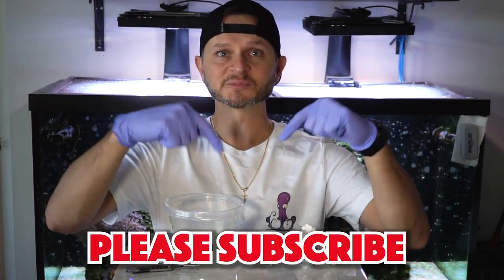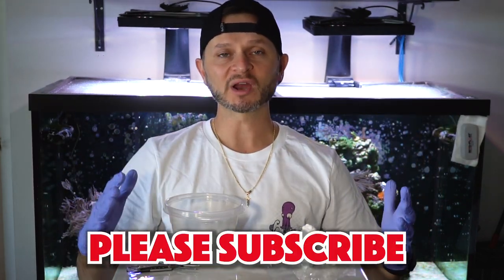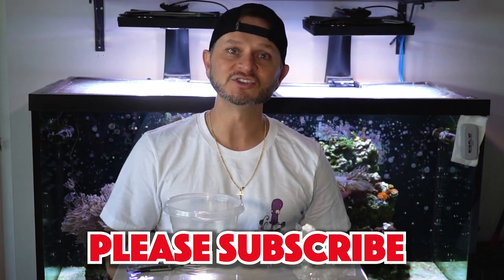As always, please hit that subscribe button down below. The more subscribers we have, the more content we can continue to make for you guys.